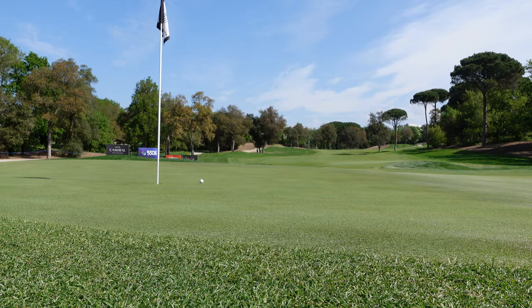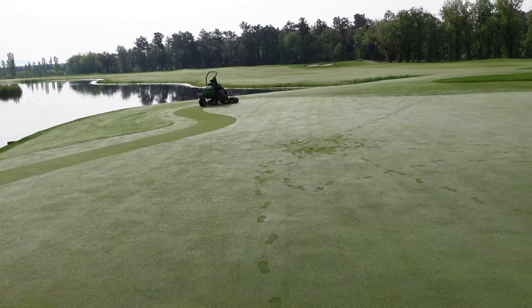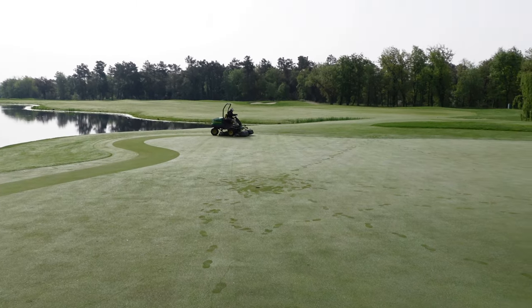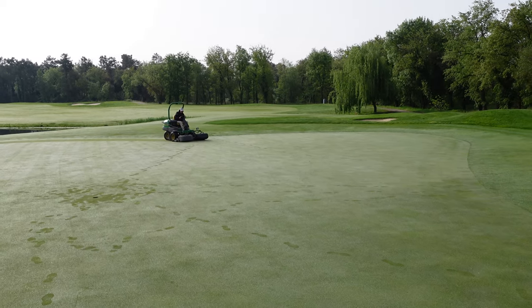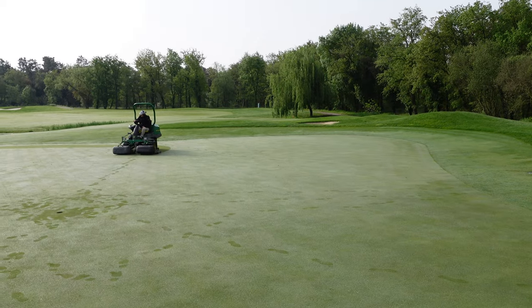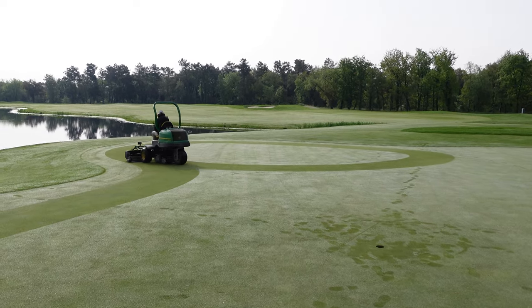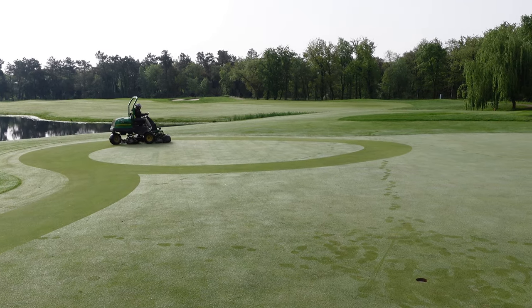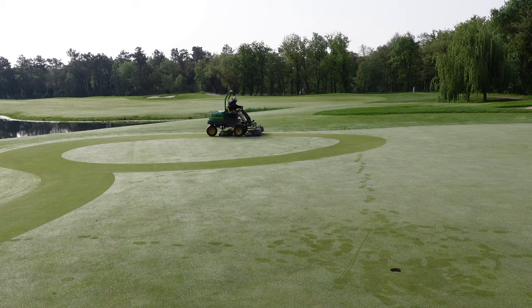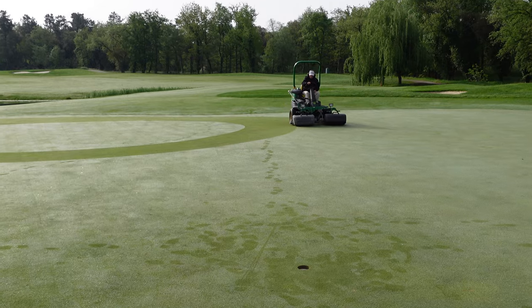The mower never really goes in a straight line at all, and the reels never come up either. So it's a very interesting way to mow because the green gets effectively a double cut or more, and the reels never leave the ground. From the time that the mower went onto the green until the green was finished, including all the cleanup passes, this was seven and a half minutes.